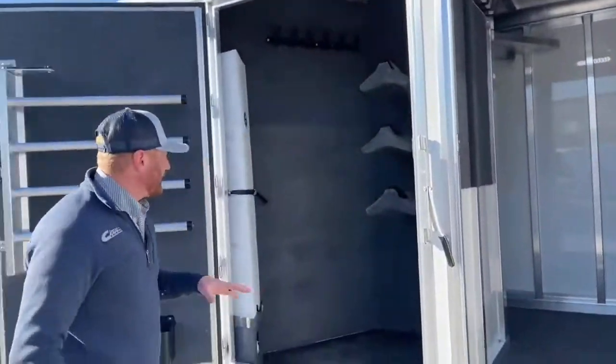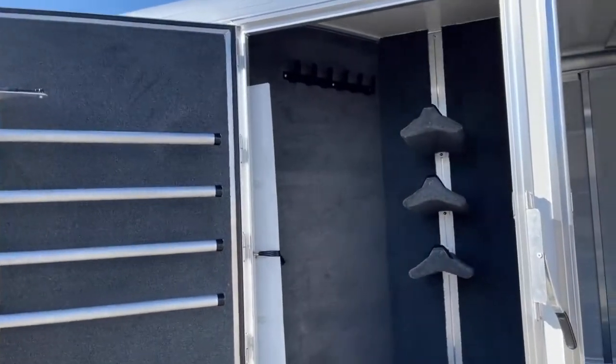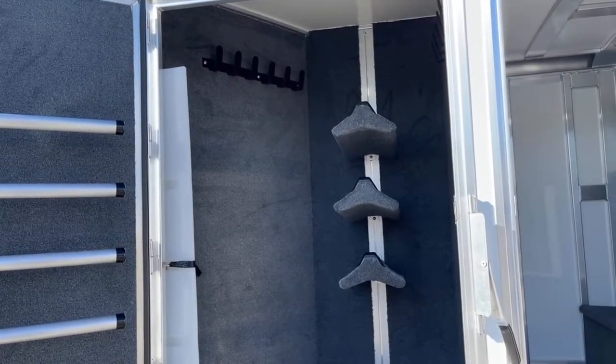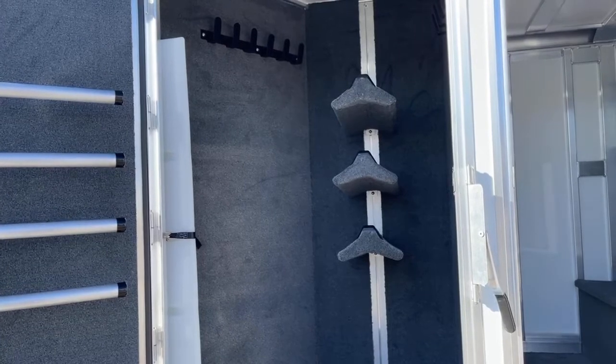At the actual closet tack, this is a three-horse we're looking at. You have standard three saddle racks that are on a recess post — those can be adjusted up or down, you can add more or remove them. We've carpeted the entire tack room and put hooks for additional storage.